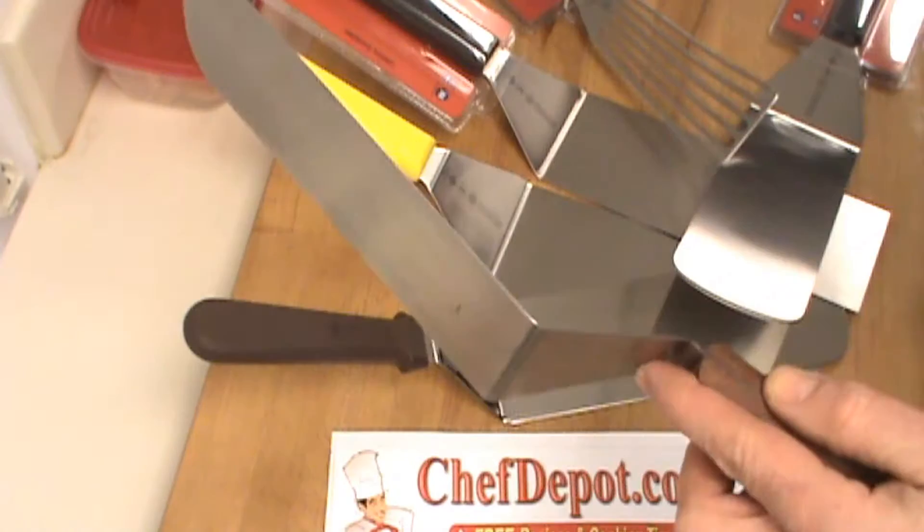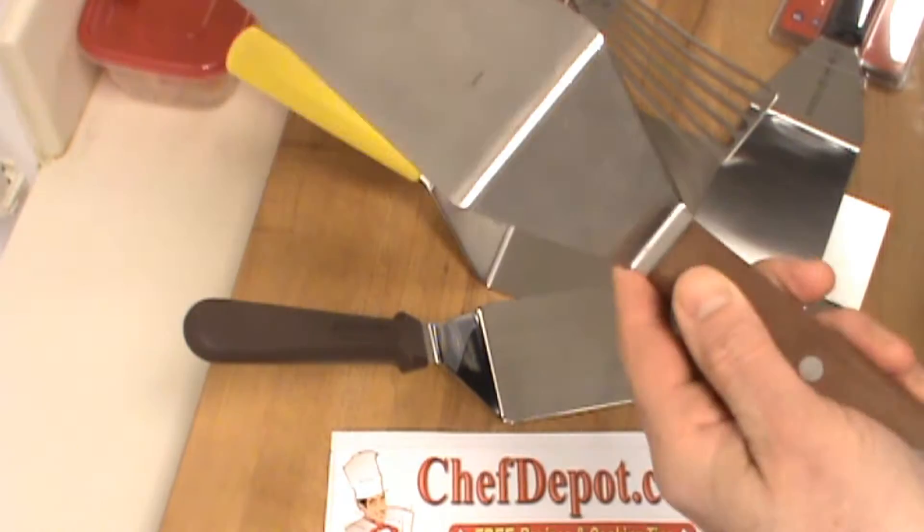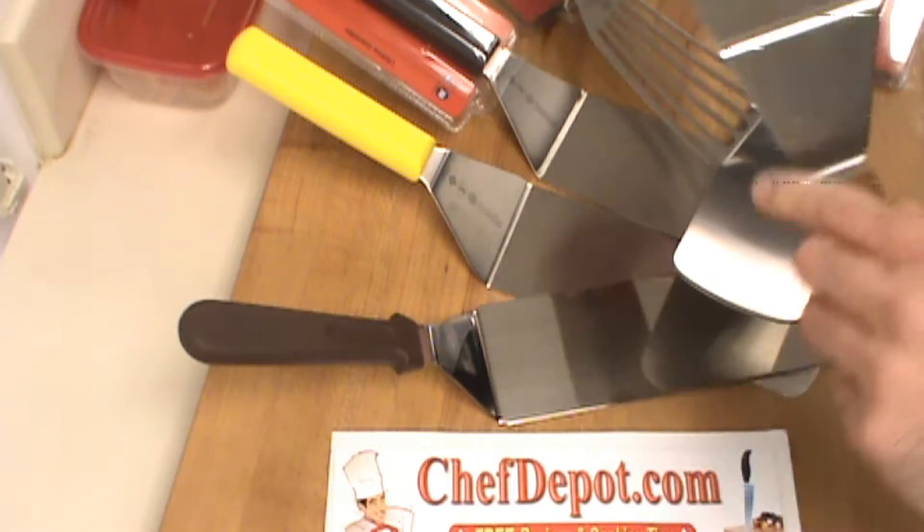I've had this one for about 15 years and it just keeps on going. It's nice, it's thick, it's durable stainless steel and good quality.